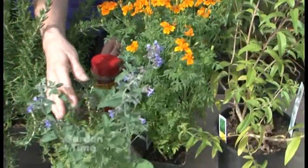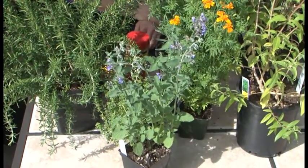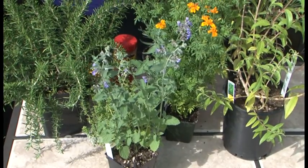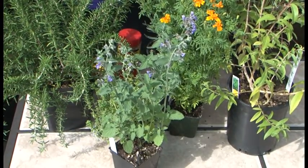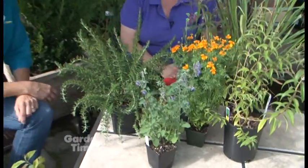And then cat mint — I've heard other mints mentioned too, but cat mint is really pretty and a nice ornamental, so you might be likely to plant it around the perimeter of your area that you're wanting to protect. You want to have these things kind of along the edge.